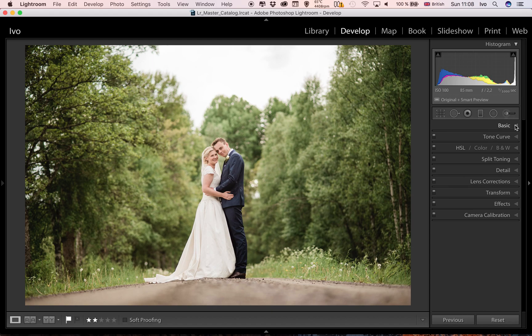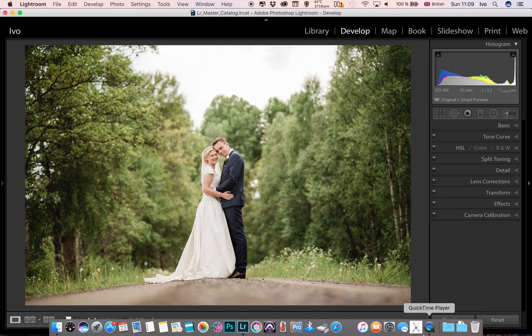So there you go — this is how I like to edit. It's quick and efficient, and when you're dealing with several thousand images from a wedding it certainly helps to make your workflow faster. Hope you enjoyed that. The brush is available for only ten dollars from my website if you want to grab it — it really helps with editing. Have a great day guys!